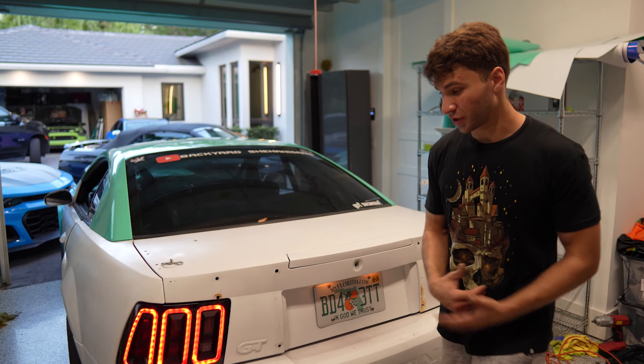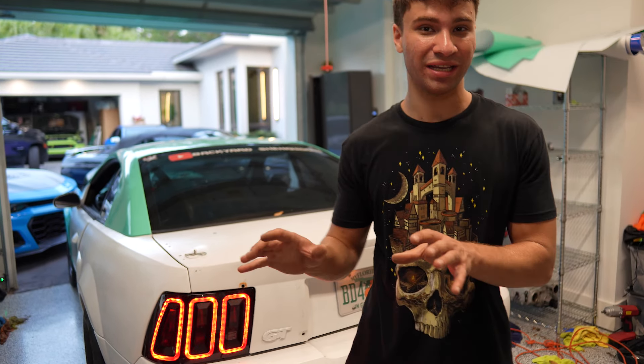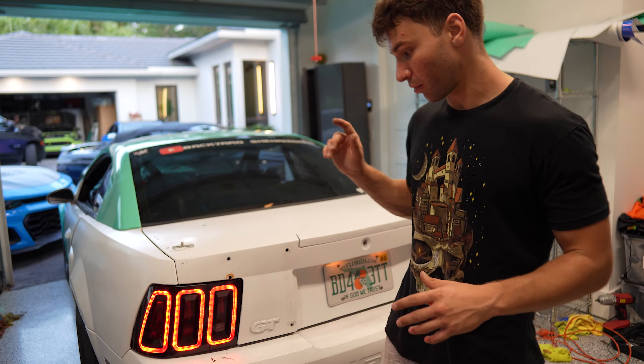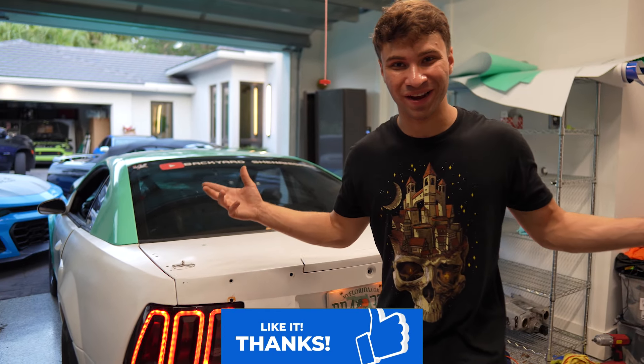If you guys enjoyed this video, please remember to comment, like, and subscribe, and definitely make sure to check out how to do the DIY demon eyes on your new Edge Mustang or any headlight — it doesn't matter, make, model, you can do it on any car. We're also basically going to be doing that forged carbon fiber drag wing very soon, so we've got some stuff planned for this car. I'll see you all in the next one.